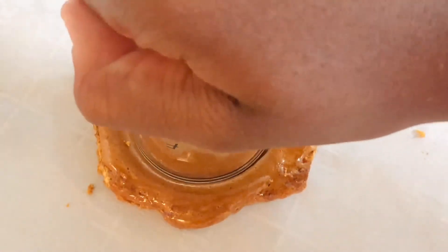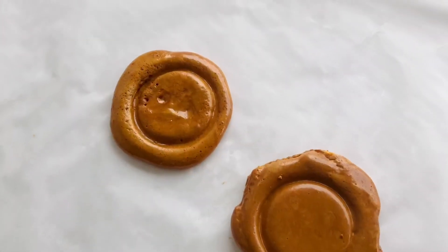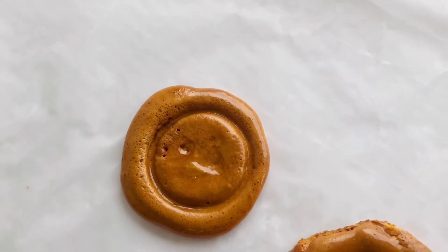Now that I've taken the honeycomb off the stove, I'm gonna place it on the parchment paper and create a circular shape in the middle. And there you guys go — the candy is ready!